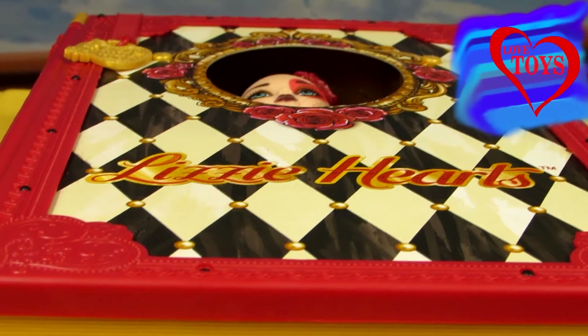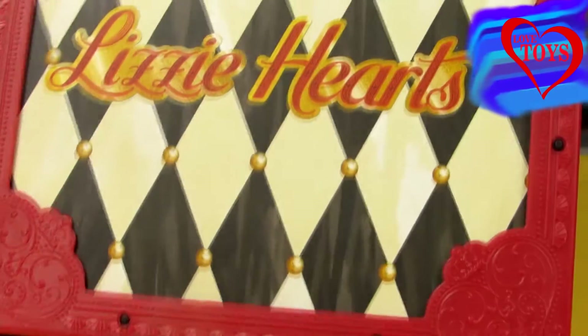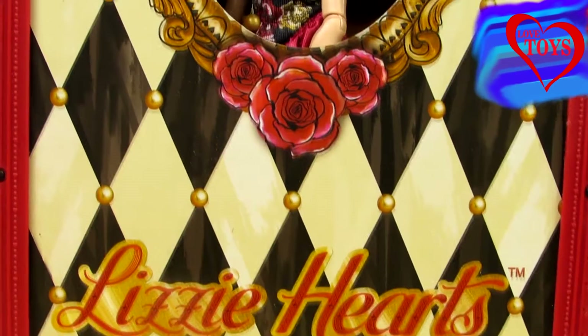Hi guys! Welcome back on our Love Toys channel and today you're gonna see this beautiful Lizzie Hearts from the Spring Unsprung book from the Ever After High by Mattel.